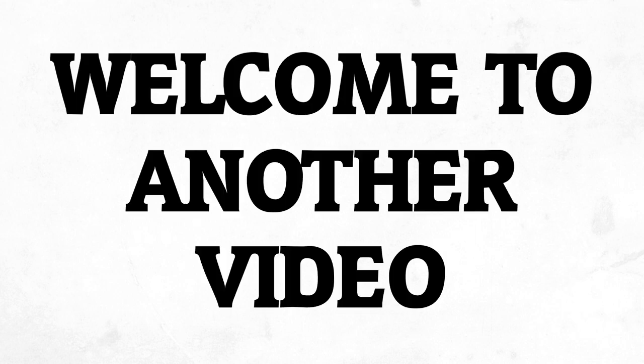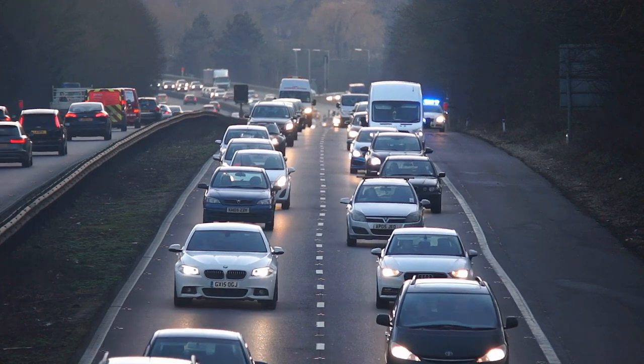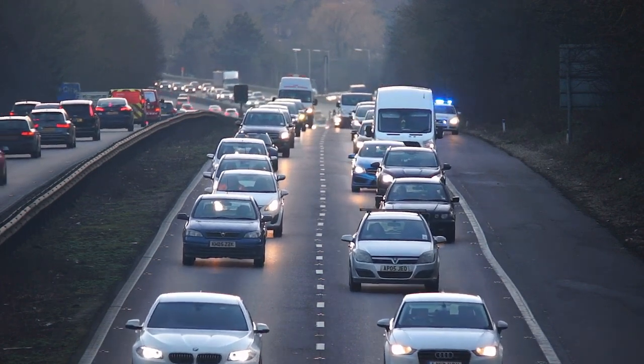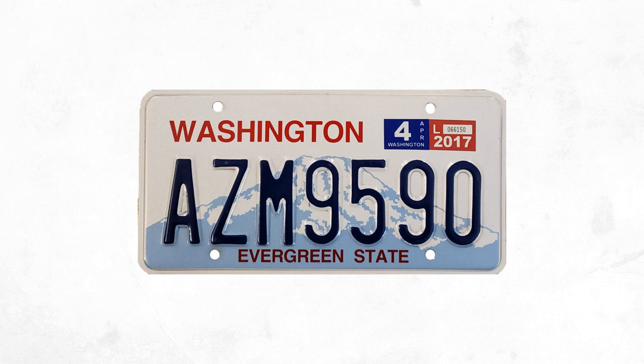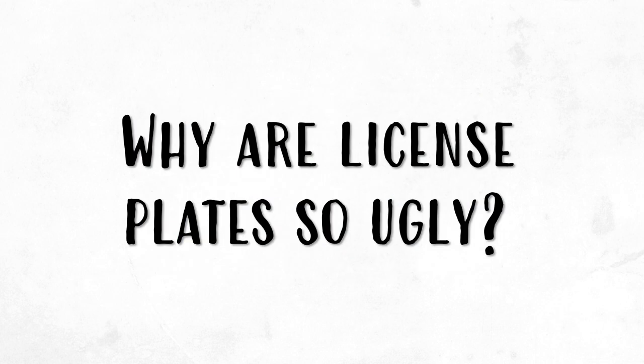Hey everyone, welcome to another video. I've always been curious about license plates and why they look the way they do. I'm originally from the state of Washington and I kinda liked our standard license plates, even if nostalgia plays some role. Now I live in California and to be honest, our license plate kinda sucks. It's really basic and gives off no sense of California. After constantly seeing these license plates, it got me wondering: why are license plates so ugly?